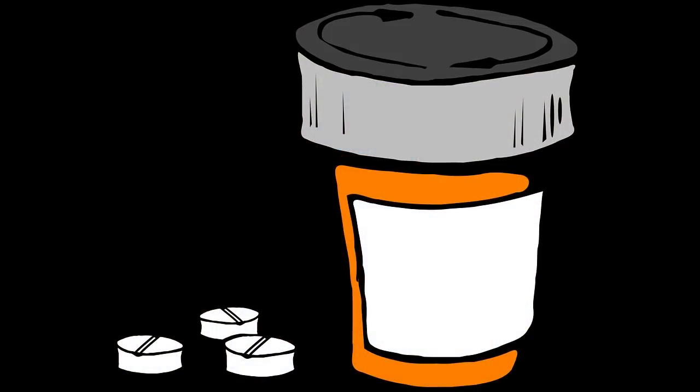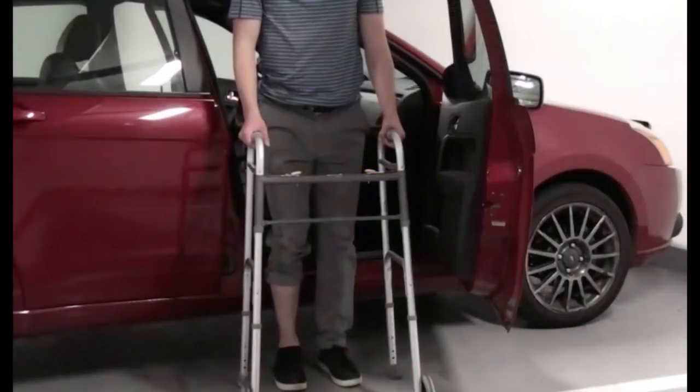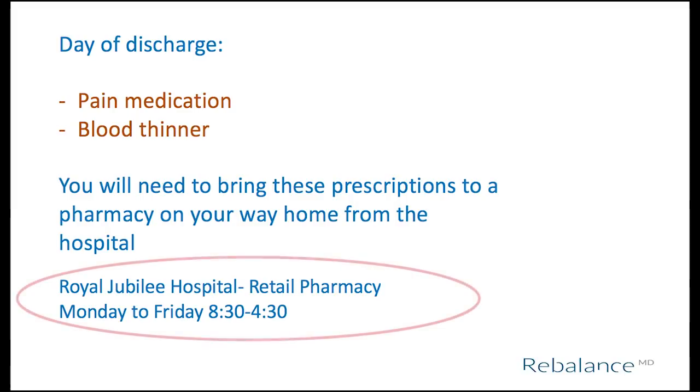You will receive written prescriptions for your pain medication and blood thinner medication when you leave the hospital. You will need to fill these prescriptions on your way home, so plan your drive accordingly — stop at a pharmacy, drop off the prescription, then either wait for it to get filled or have someone drive you home and go back to pick it up. That is why you need the two-wheeled walker in the trunk of the car, so you can get out and move around if you need to wait. If you are having surgery at Royal Jubilee Hospital, there is an outpatient pharmacy available, but it is only open Monday to Friday. If you have surgery on Thursday and are due home on Saturday, you will need to find a community pharmacy to fill your prescriptions.